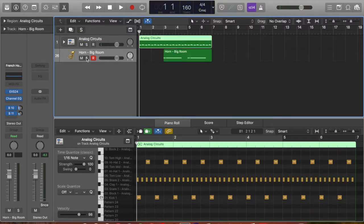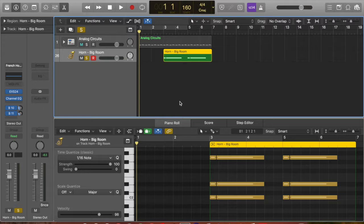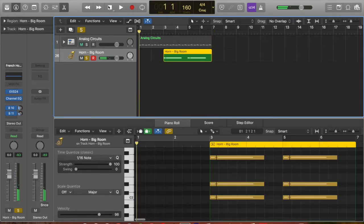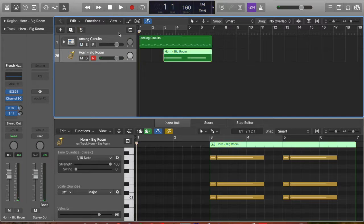Now I'm going to un-solo that and solo the horns and show you what that sounds like. Okay, now let's put them both together, and this is what it sounds like.